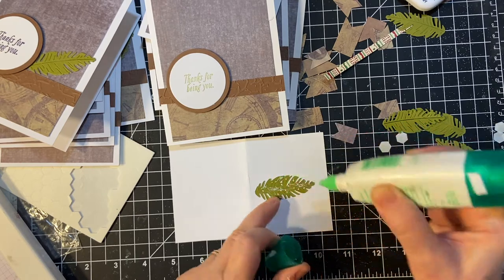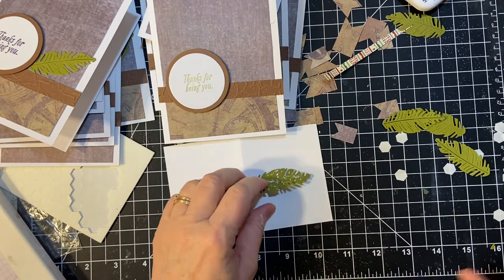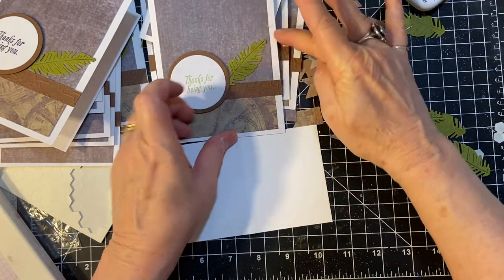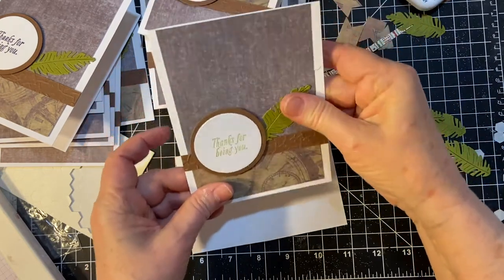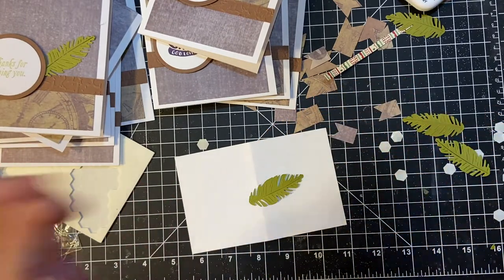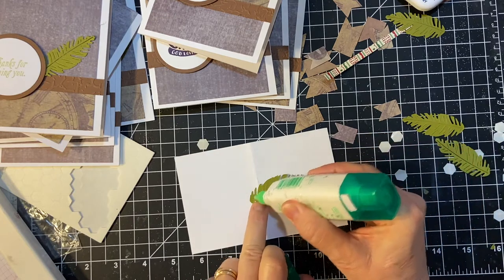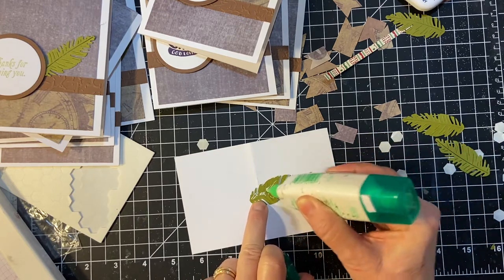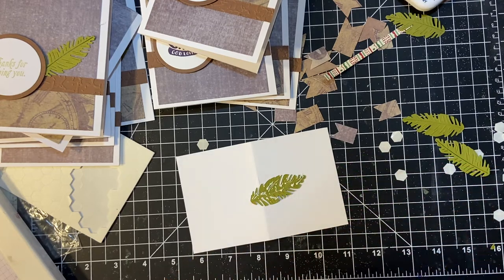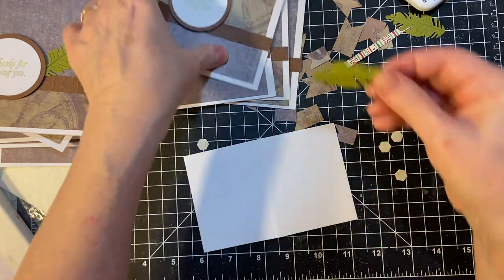This is Tombow Mono Liquid Glue — one of my favorites. The other one is Art Glitter Glue. I bought my last one from Mamie. Mamie made it. And she also sells these cool little stoppers — they're pins with some real cute little baubles on them. I haven't been to her website in a while, so I'll have to check on that.